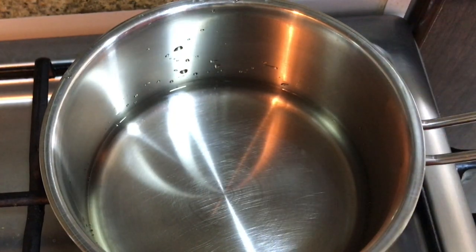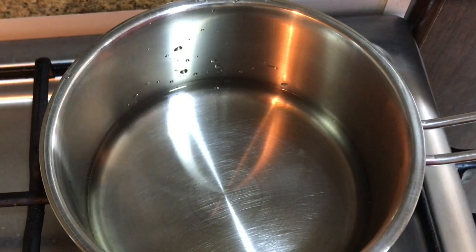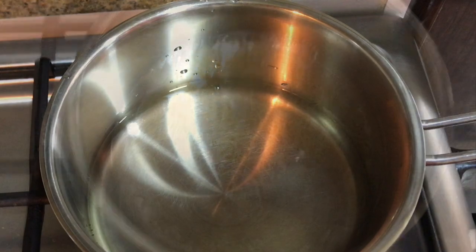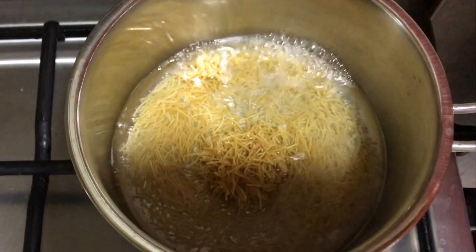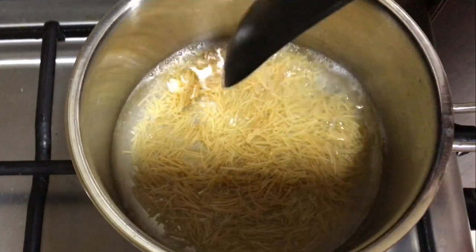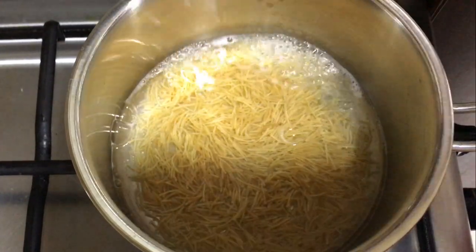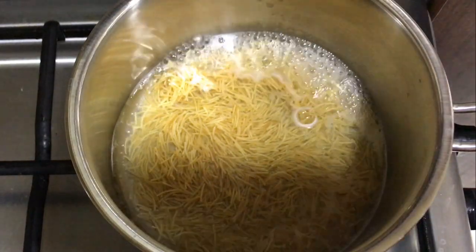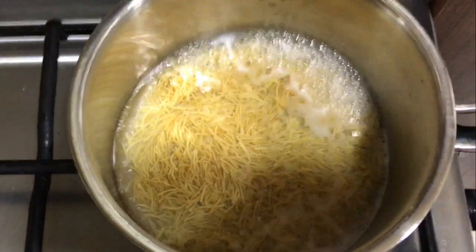We will cook with a nice sauce as we cook it. Use 3 spoons of sesame oil. If it is not too easy, we will cook it with a chicken in a fresh pan.